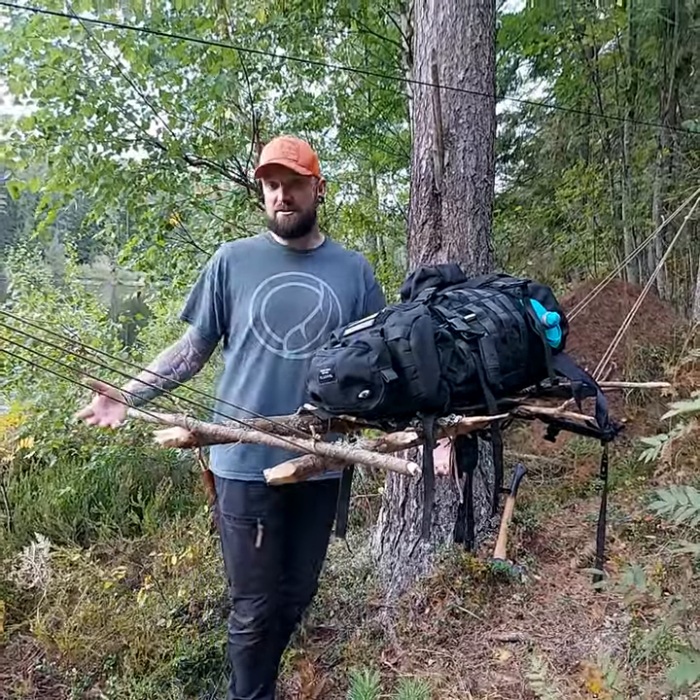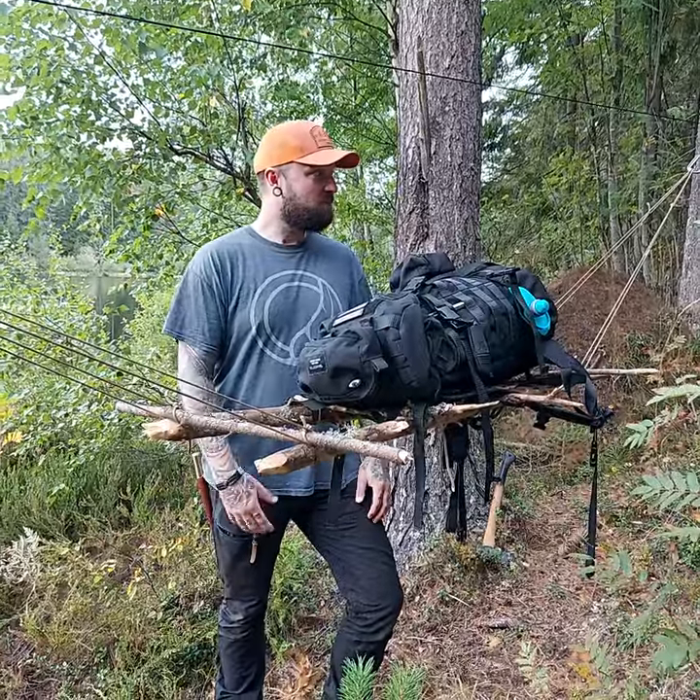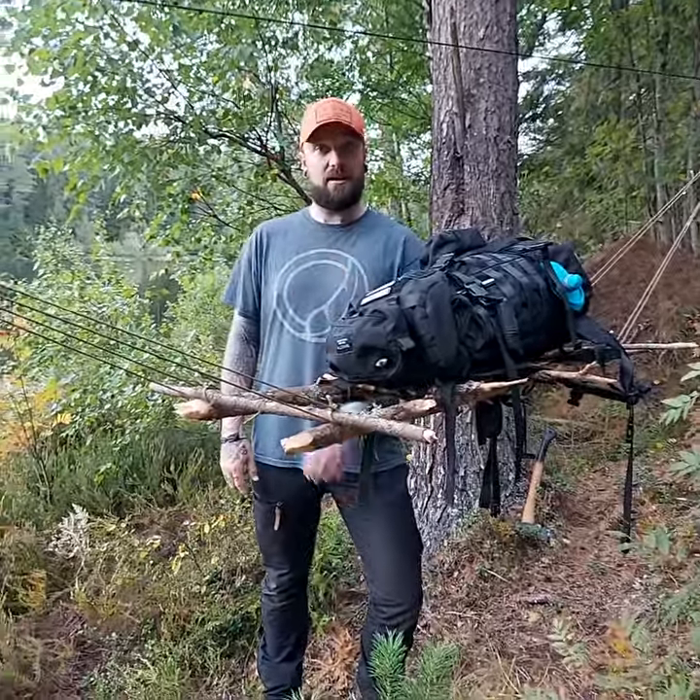Hey everybody, I'm over here in Sweden — sorry for the radio silence — just doing more product photo shoots for Barions and more knife work here with Ida. Say hey, Ida. Hey!